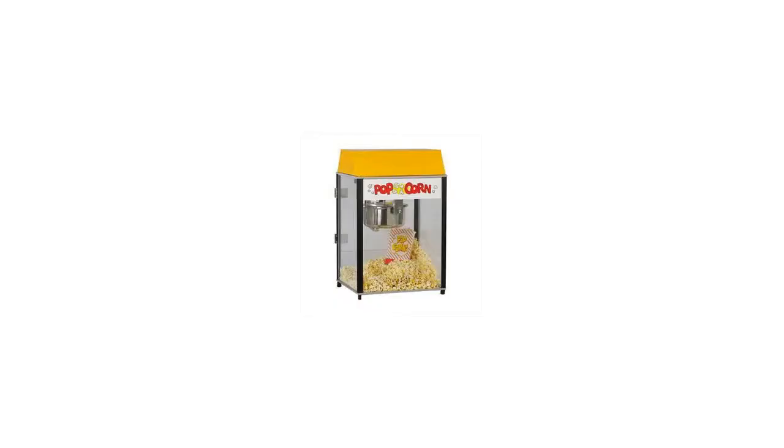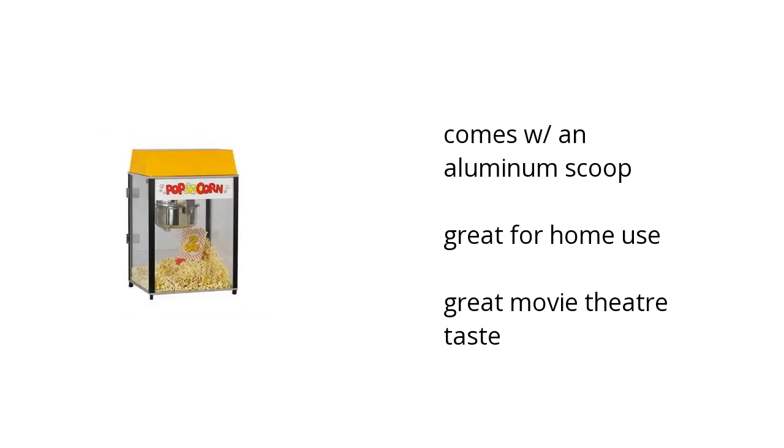Hi, I'm Matt with the Buzztala Marketplace. Here's what you need to know about the Gold Medal Master Pop six ounce popcorn machine on sale at Sam's Club.